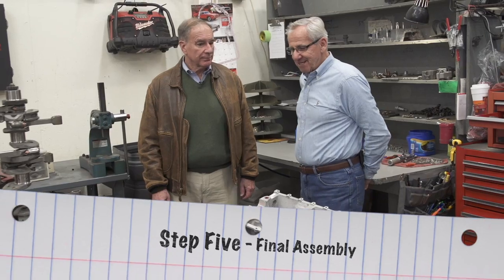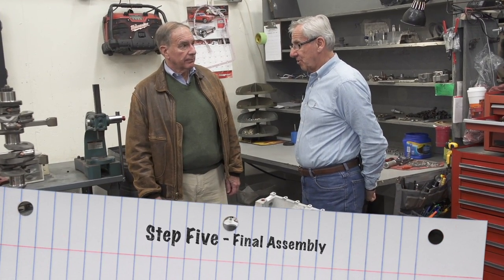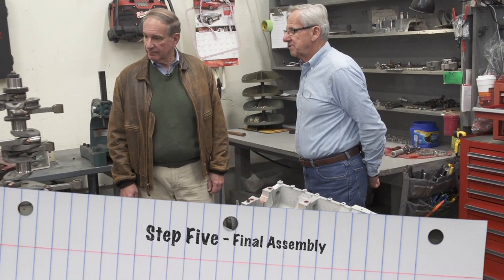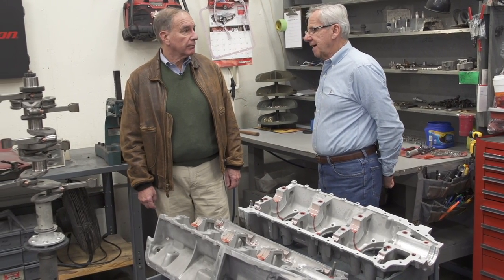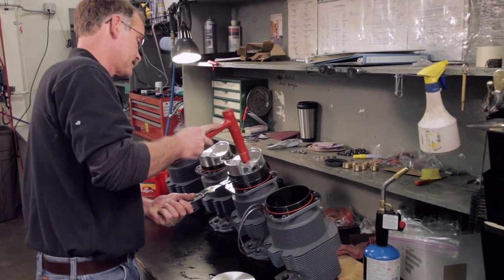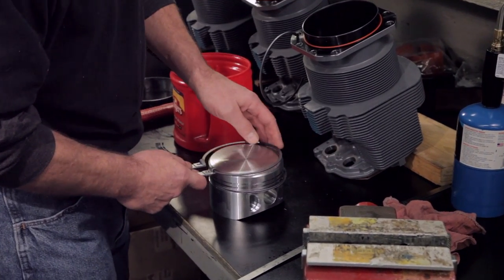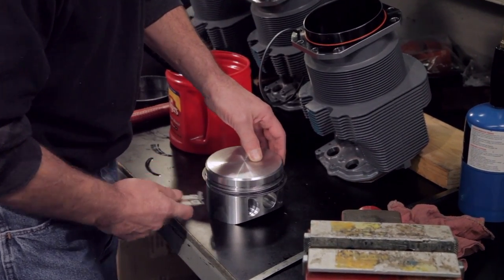On the final assembly, the crankshaft is put on the buildup stand, the rods are installed, the bolts are installed and torqued, and then another mechanic would inspect the torque on the rods and mark them accordingly that they've been inspected.